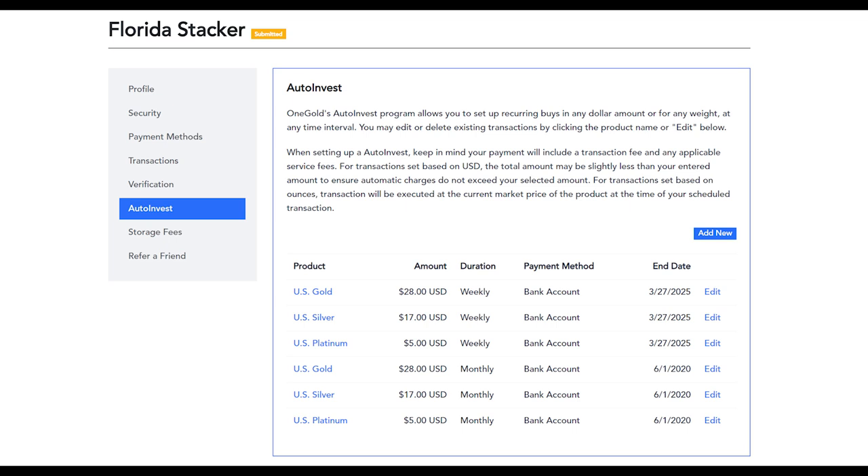Now let's take a look at the auto invest feature, which I think honestly is the best thing going for OneGold. I have two different auto investments currently set up. I am putting $50 per week on Fridays into OneGold — currently set up at $28 into gold, $17 into silver, and $5 into platinum to keep that allocation I mentioned. I also have a fifth purchase scheduled on the first of the month for the same dollar amount and allocation, so all in all I'm putting $250 per month on autopilot into OneGold toward redeeming this Buffalo.